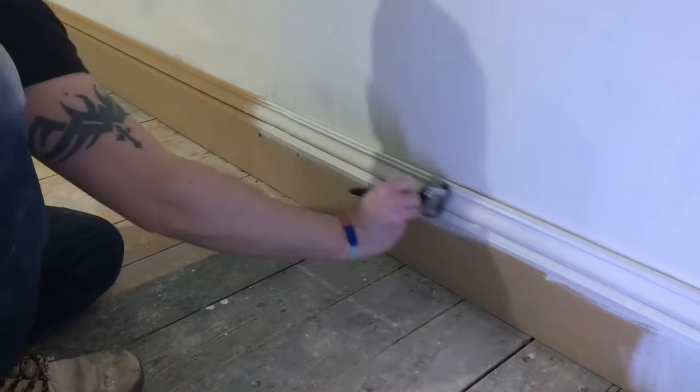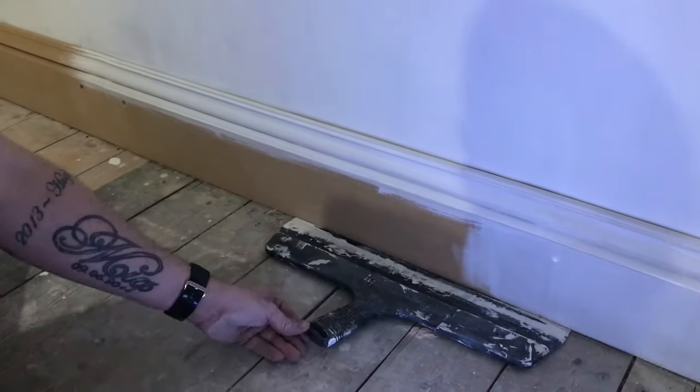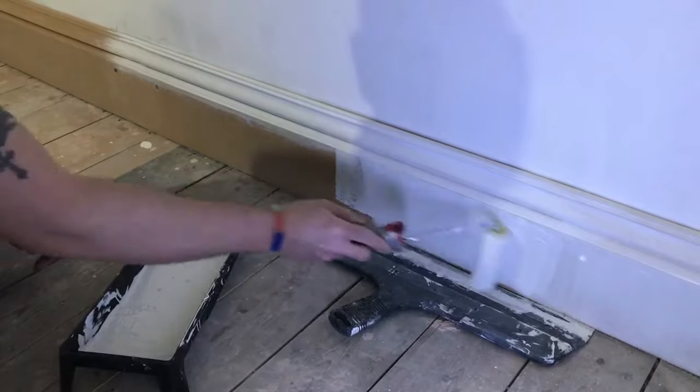By the time you've put two undercoats on and two top coats on, it'll be really smooth. Now I've switched over from a brush to the foam roller to do the flat sections on the skirting board.